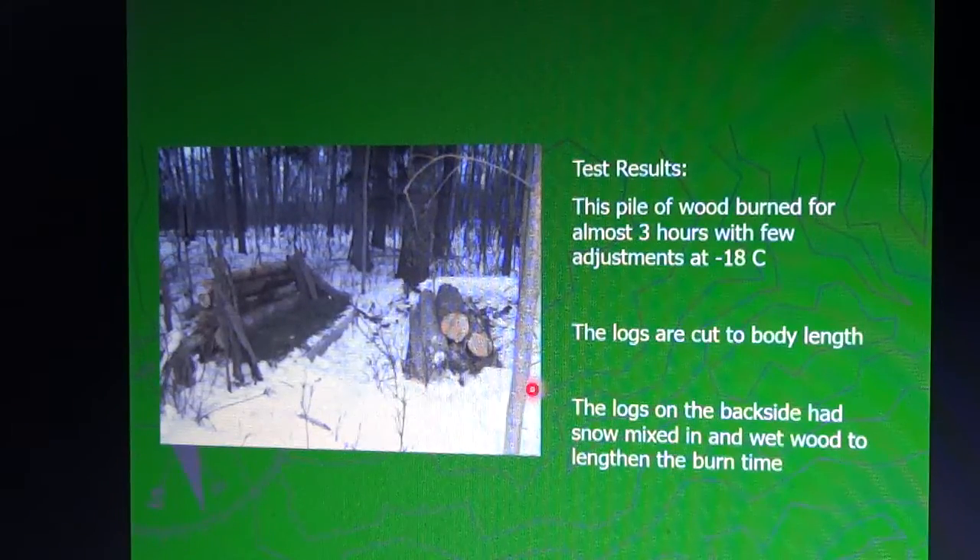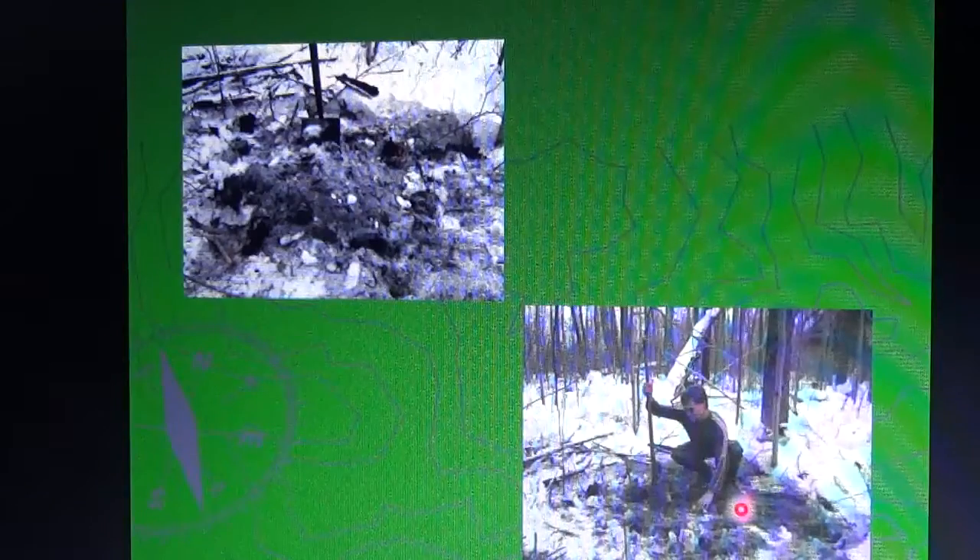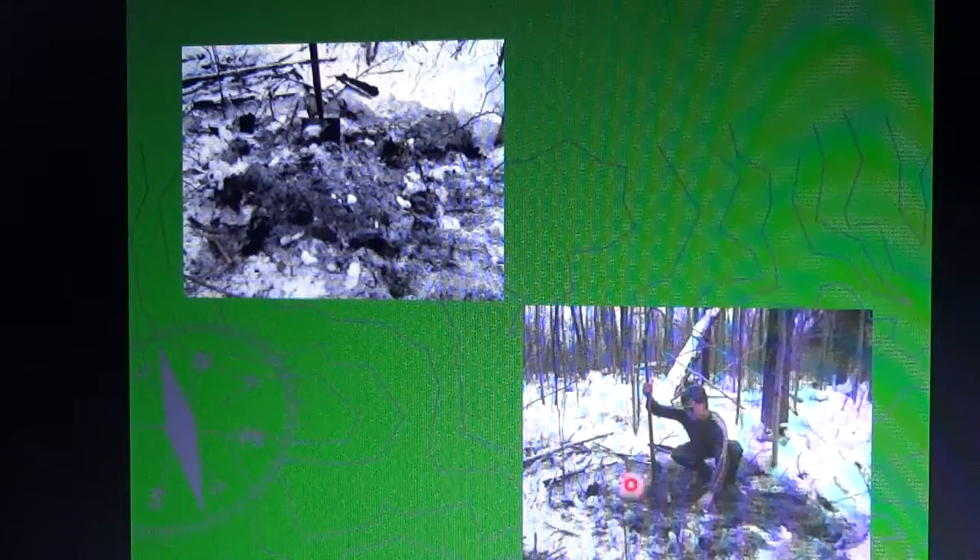The logs were cut to body length — as long as I am tall. The logs on the backside had snow mixed in and wet wood to lengthen the burn time. When we first lit the fire, the logs were so dry it was burning faster than we wanted, so we threw snow on the back to slow it down. We got three hours out of it with very few adjustments — we might push a log here and there but never had to add wood. The next day we went out and dug into the ground to ensure no ground fire; you should be able to bury your fingers into the whole fire area without feeling any warm spots, mixing and sifting in snow until it's completely out.